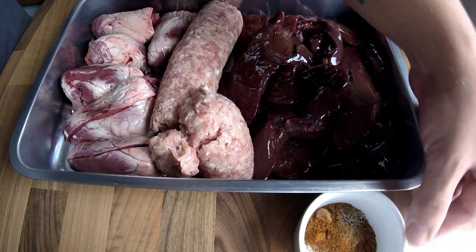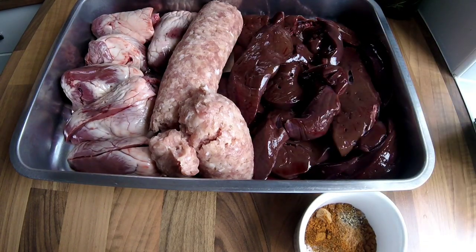In this ramekin I've got my faggot seasoning, which is just mace, nutmeg, salt and pepper. So what I'm going to do first is get all of this through the mincer.